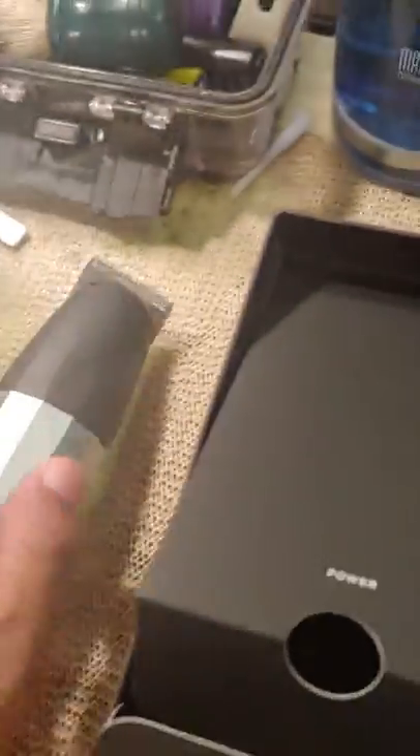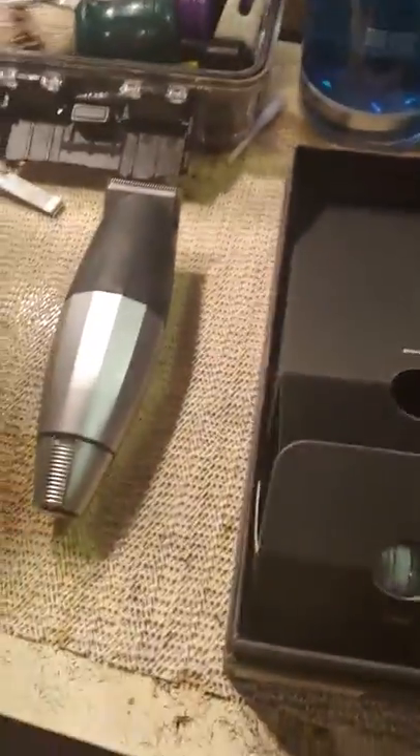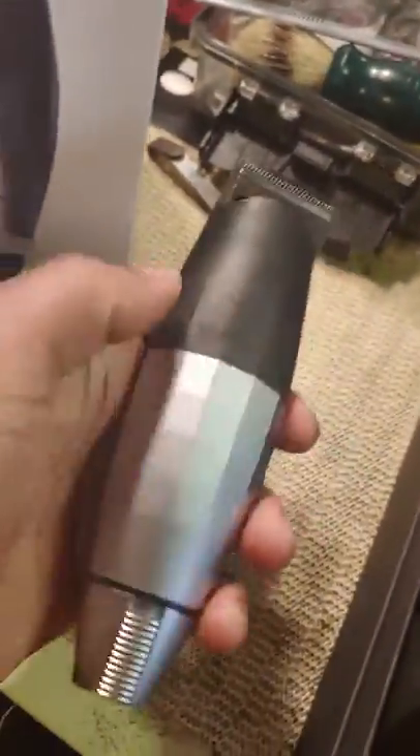It's not charged — it's probably got the little tab on it. But like I said, this comes with everything. I'm gonna update my stuff and let y'all know how I cut a little bit later on. But this is the Bevel trimmer — if y'all ain't got one, get one. Support Black businesses.